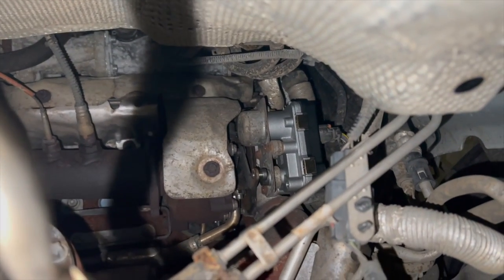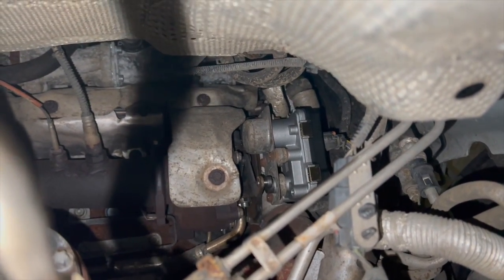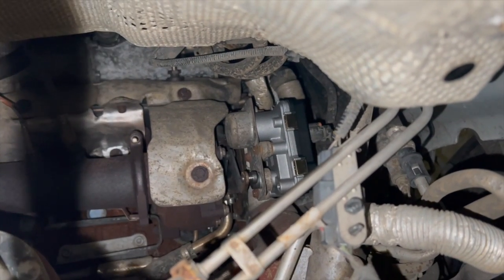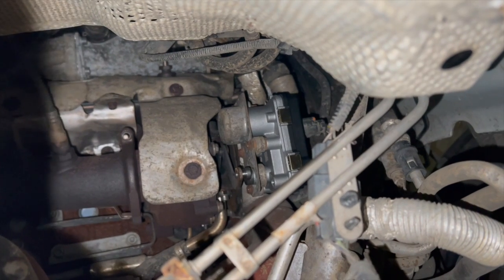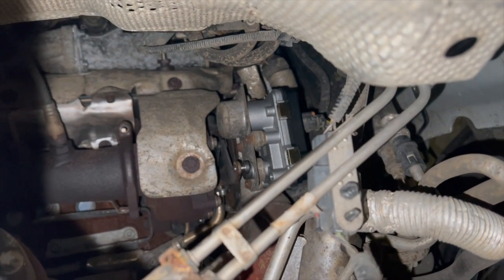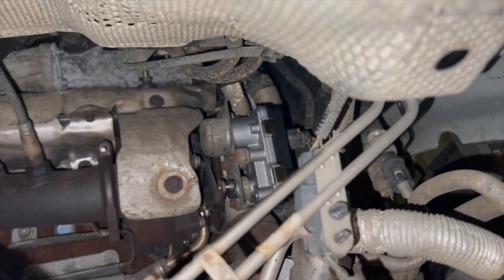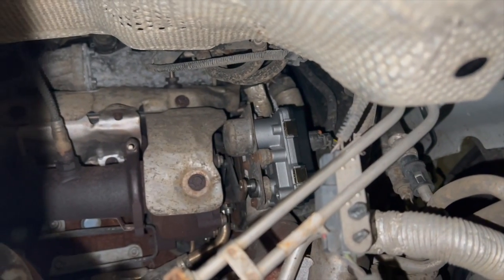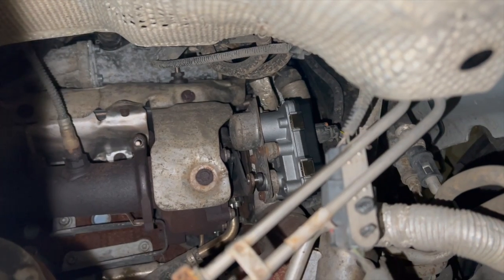The unit is all fitted back into place now — the connector's back on and the fork arm is back on as well. Some of the bolts were a little fiddly so I had to use a ratchet spanner on some of them, but it's not too bad to do really. Now I just need to drop it back down, clear the fault codes, and make sure it's definitely fixed the fault.